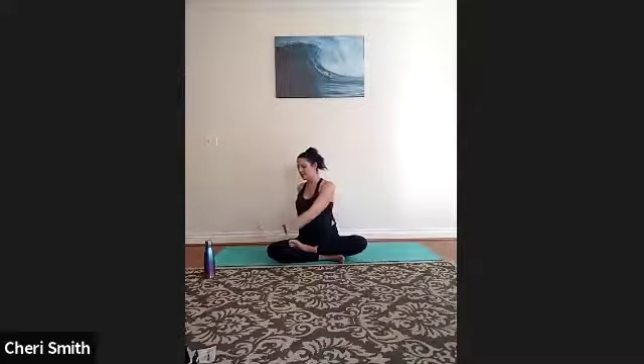This time inhale, palms facing up, and then exhale — twist to your right. Your right hand comes behind you at the base of your spine, left hand onto your right knee. Take an inhale to lengthen through your spine, then exhale, gently twist to your right. This is a very gentle twist — no need to push or force, just wherever your torso naturally falls. Each inhale lengthen through your spine, each exhale twist just a bit more to your right. Take one more breath, then release and face forward.